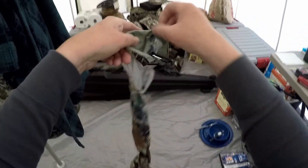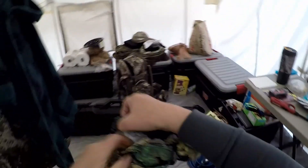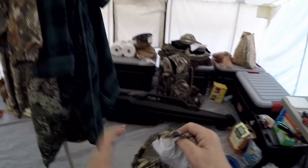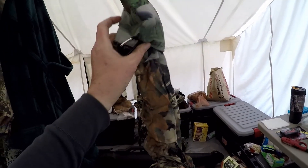I can see some elastic here along the bottom and a strap — your buttstock would go in there, and your muzzle would fit up in here. Let me play with this a little bit more and I'll get back to you.